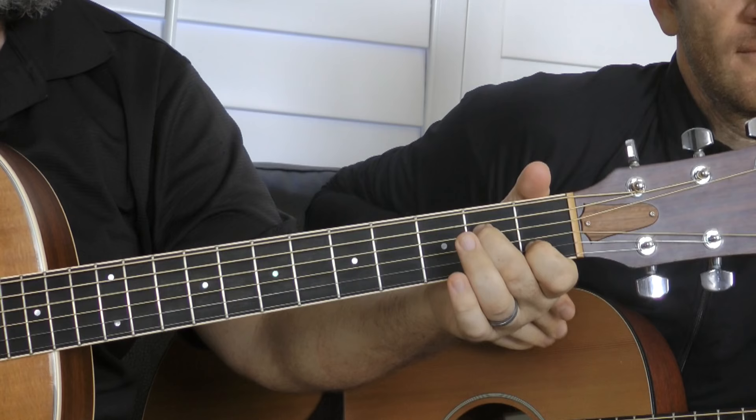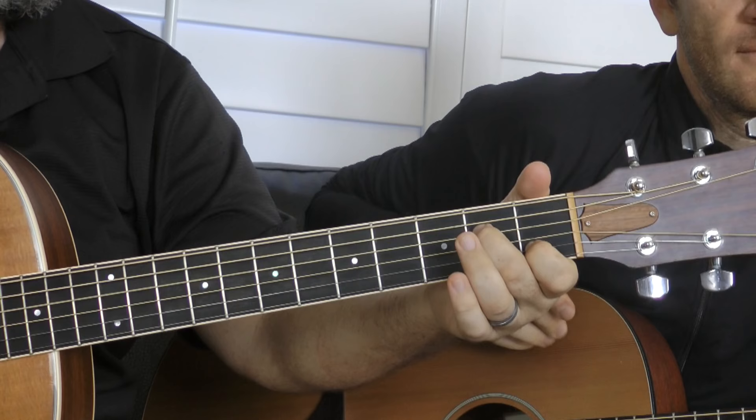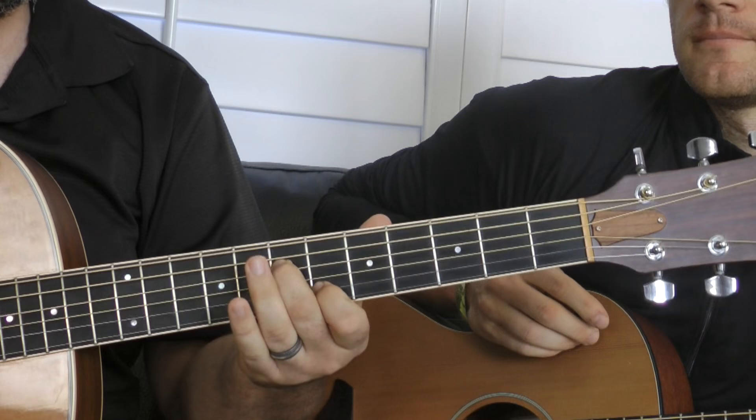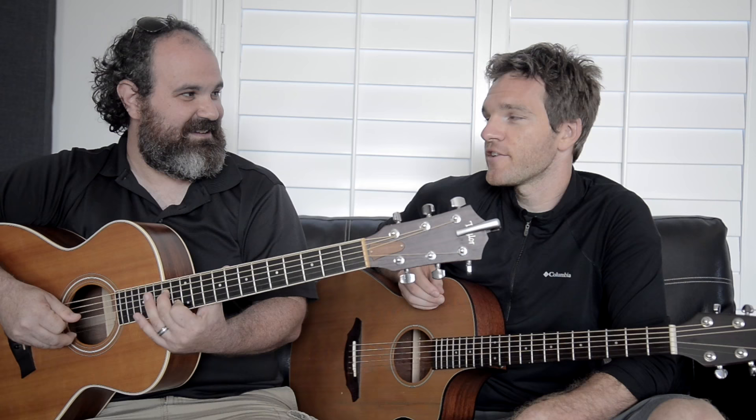First finger on the first part of the B, second finger on the second part of the D. We have these two notes — I'm just plucking up these two fingers — and we have one and two, then three and three, five and five, six and seven. You can even take it to eight, nine, ten, twelve, and back to thirteen, fourteen. That's the Nashville scale.